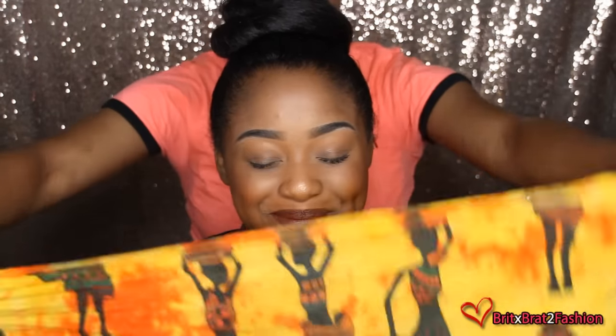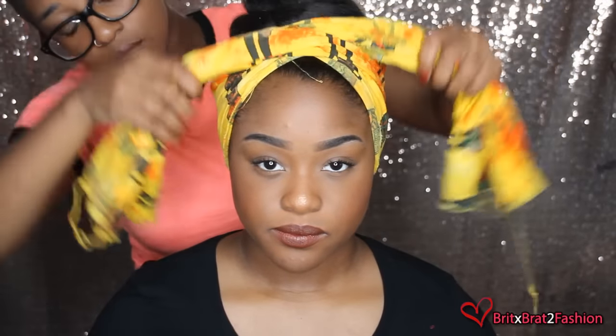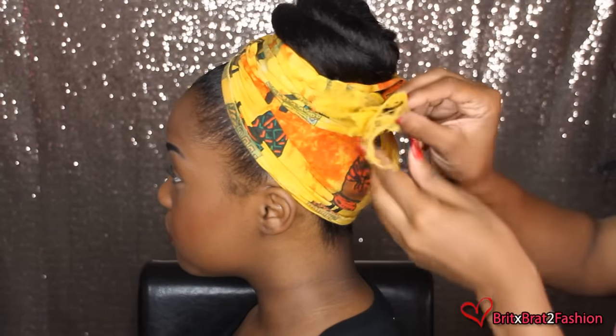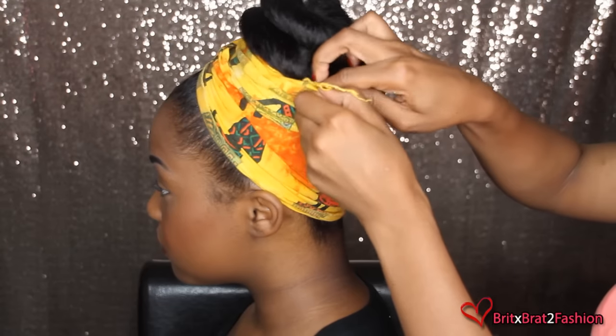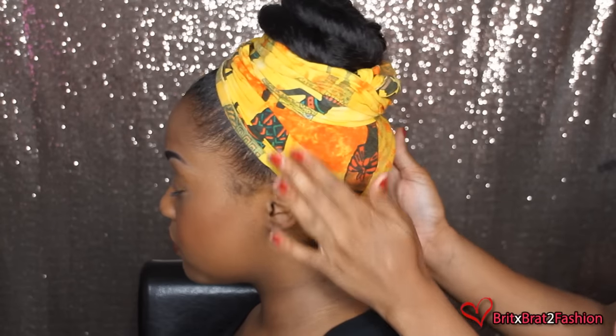A lot of you guys have been asking me about how to do the head wrap. All I do is use leftover fabric and I start from the back, cross over and back to the back again. You want to make sure that the fabric is long enough to wrap around your head twice, and you just want to tuck it in. I do suggest using fabric like cotton — anything silky or slippery won't stay on the head, so a cotton type of fabric would be really good for this look.